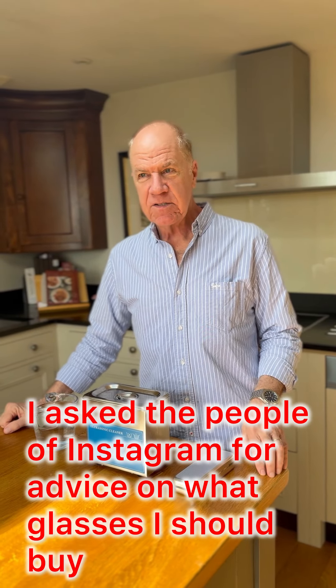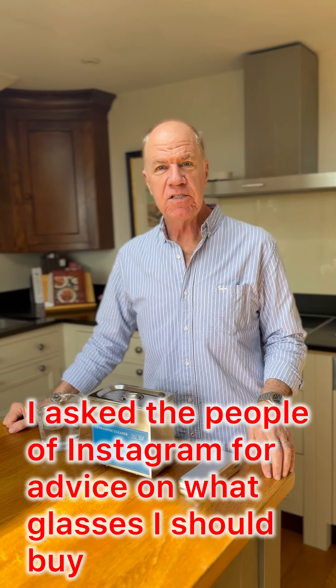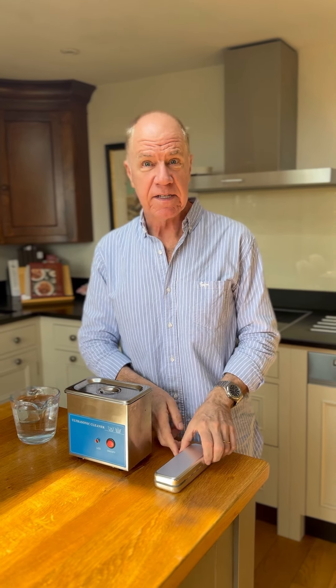A while back I asked on Instagram for advice on choosing new glasses. Before I show you what I came up with, thanks to Instagram...